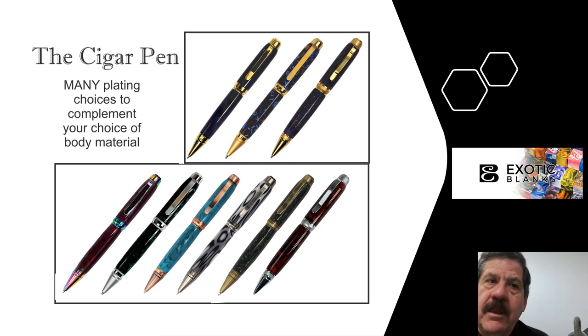Of course it can match pretty much any color of material that you want. If you follow the link to Exotic Blanks, you'll go to the area that shows the cigar pen. If you like the video, please give us a thumbs up and subscribe to our channel. We appreciate you taking the time to listen to it. This is Ed from Exotic Blanks — have a good day, bye now.